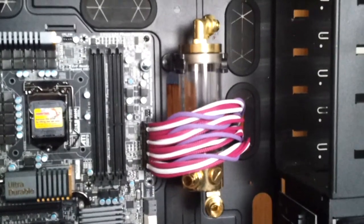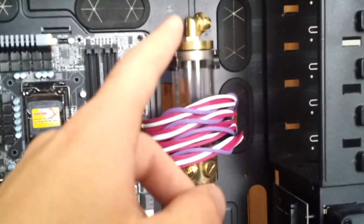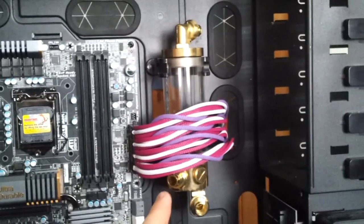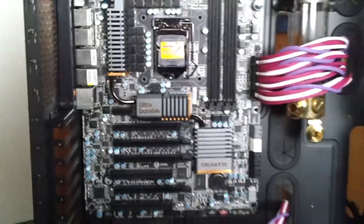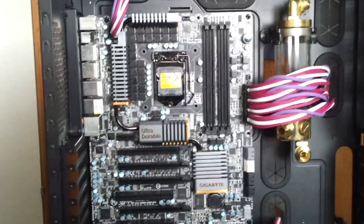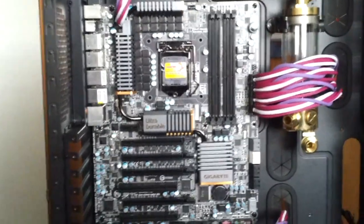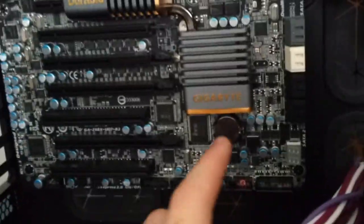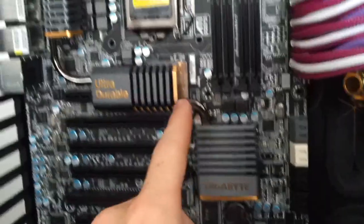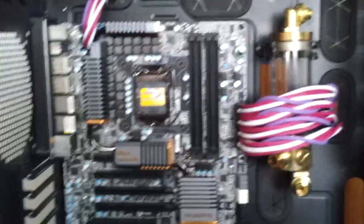The two components already installed in the case are the Phobia Balancer 150ml reservoir — also the gold version — with compression fittings already installed, and the Gigabyte Z68 UD7 motherboard. It is a great motherboard for overclocking and multiple GPU usage; I will only be using one GPU for now, possibly adding another GTX 680 in the future. I chose this board for its performance and also its slight golden accents. Besides those golden accents it is completely pitch black and neutral — simply a stunning looking board.